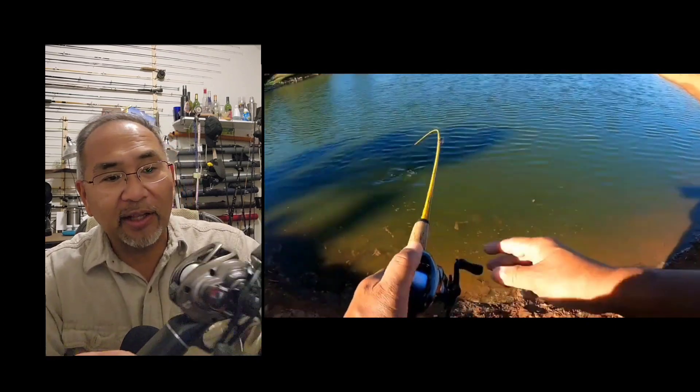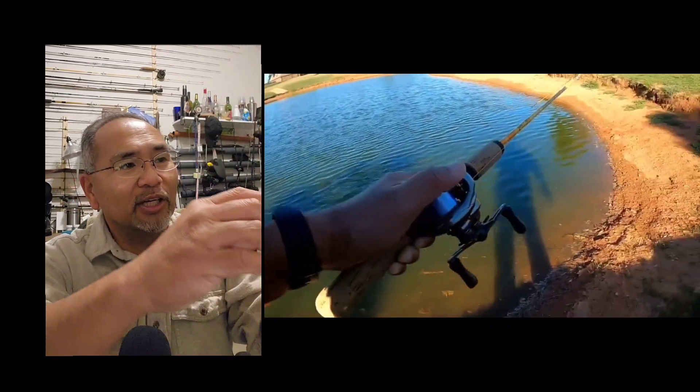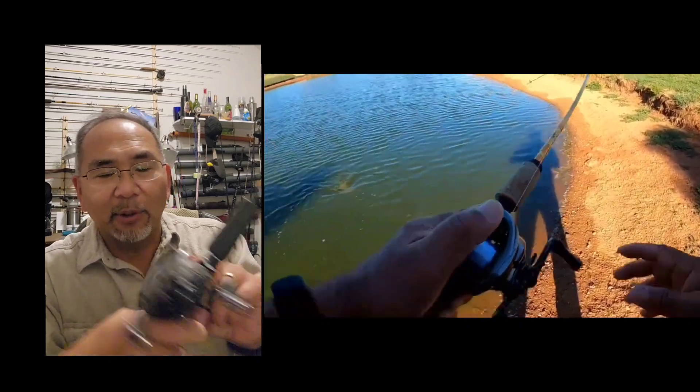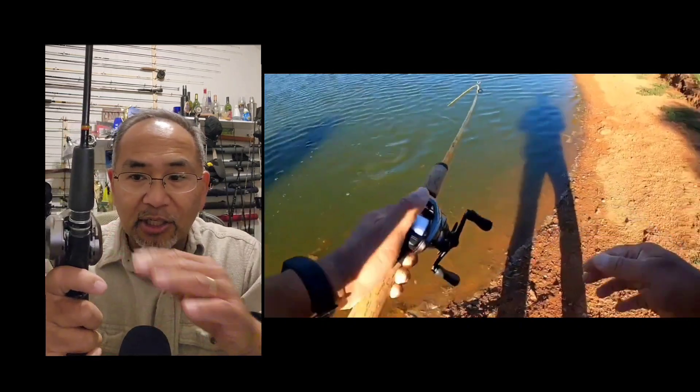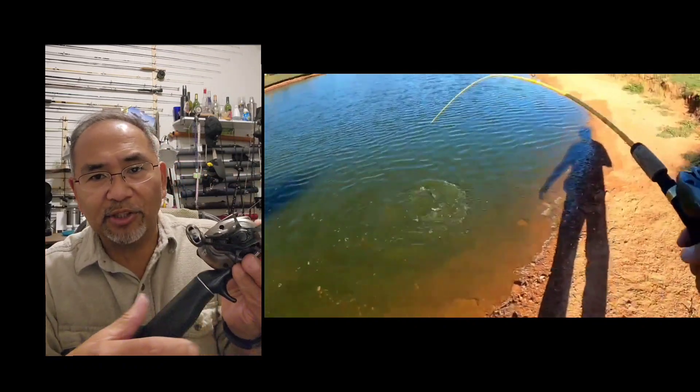One thing I like about it is it's got this real clicker, so you can have this really cool sound when they're taking out line. It does have these brakes here to adjust, and there are ways to tune this to make sure you don't get a backlash.